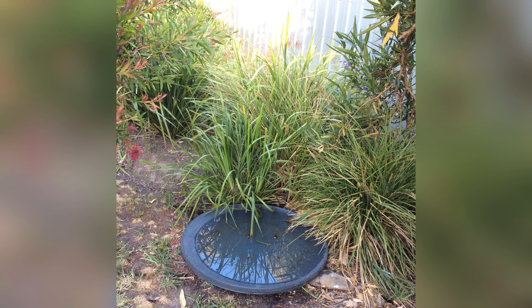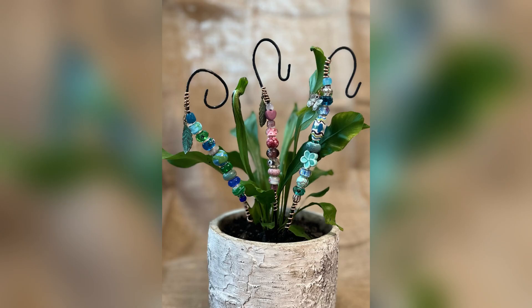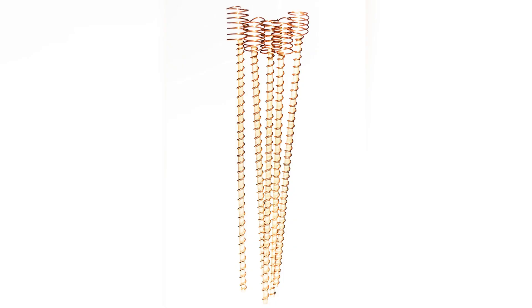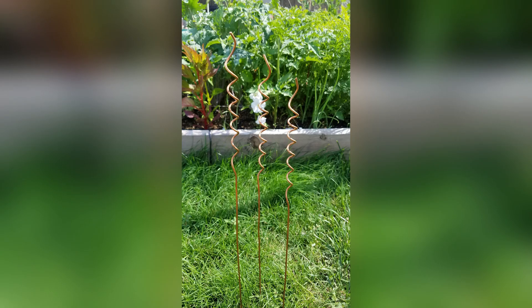Section 2: Why Does Electroculture Work? Imagine a world where plants communicate with each other through subtle electrical signals in the soil. Sounds like something out of a science fiction novel, right? Well, prepare to be amazed, because that's exactly what happens in the world of electroculture. Deep beneath the Earth's surface, a complex network of roots intertwines, exchanging vital nutrients and information. But there's more to this underground conversation than meets the eye.